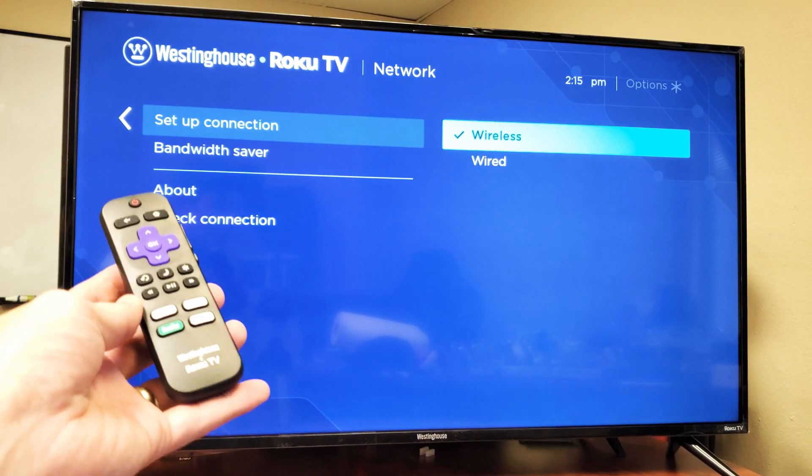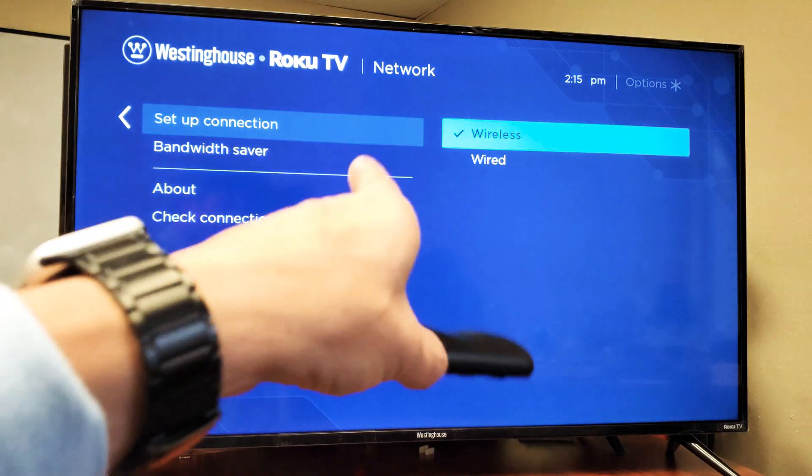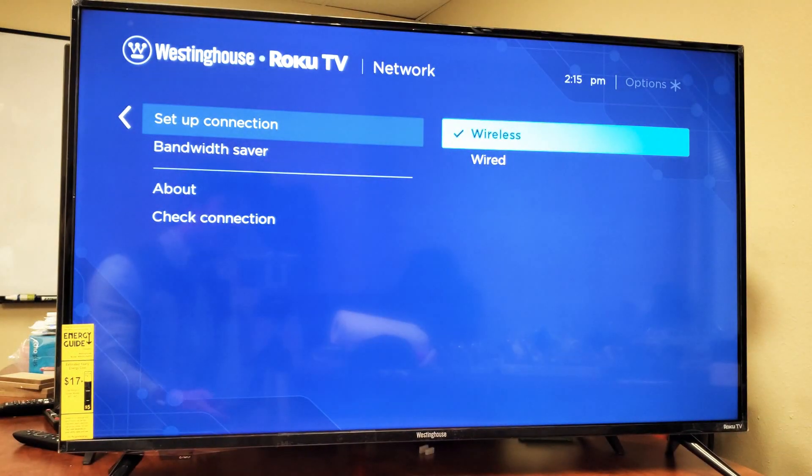So you have a Westinghouse Smart TV with the Roku TV. I'm going to show you how to set up an internet connection — wireless, meaning Wi-Fi, or wired using a cable. Doesn't matter.